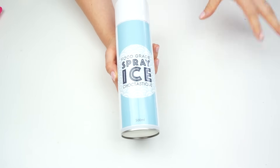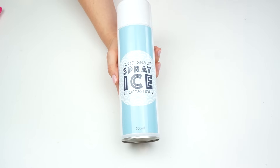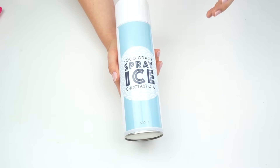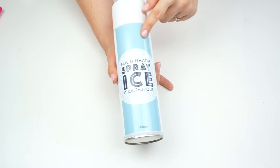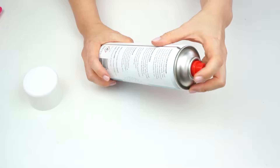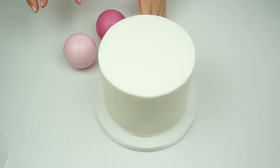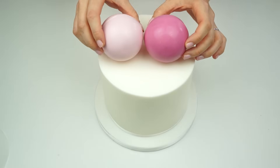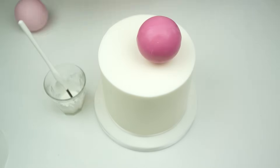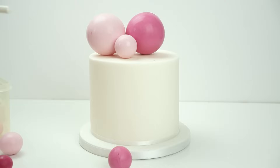Now let's bring back in our cake. To attach my balls to the cake and to each other, I'm going to use some of the leftover white candy melts applied with a paintbrush. You can hold the balls in place until the candy melts or chocolate dries, but I'm going to use a spray ice to speed up the process — when you spray this onto chocolate it makes it set straight away. This can I got from the Cake Decorating Company. I want it to look like a balloon garland going from the lightest color round to the darker pink, starting with my two larger pink balls, angling the seam back slightly so it's not visible from the front.